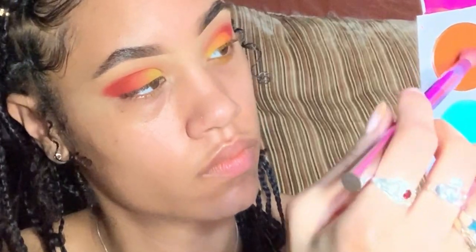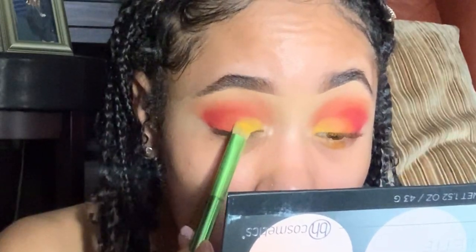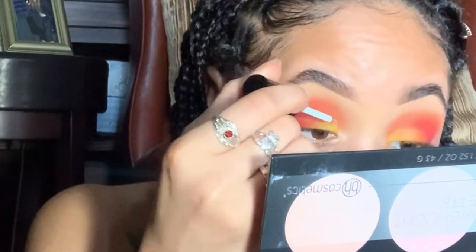Going back in with my Number Eight brush, using that same orange to buff out the transition, I really blended it out. I feel like this made it look more like a finished look to me.